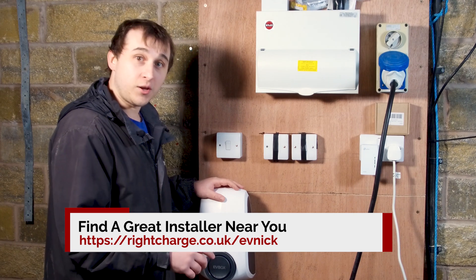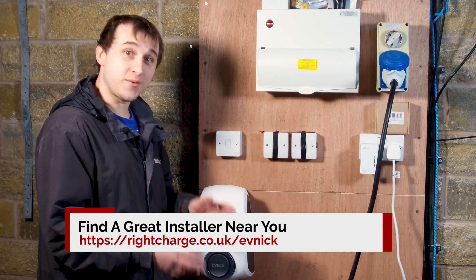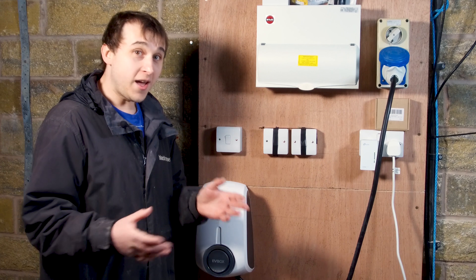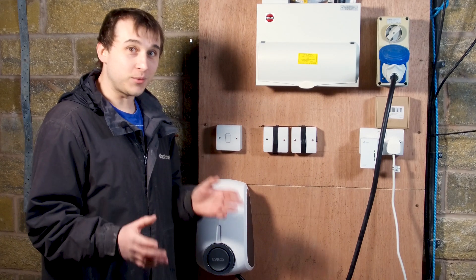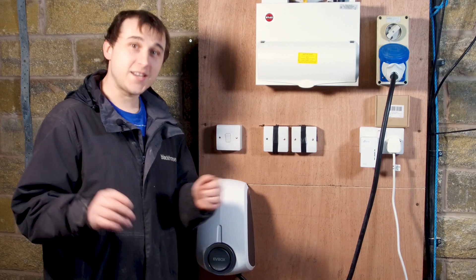If you're thinking of buying one of these, go to rightcharge.co.uk forward slash evnic and they'll help you find a local installer for your business or home. I hope you've enjoyed this review — there are more charger reviews coming soon. If you enjoyed this video, give it a like and subscribe, and I'll see you again next week.